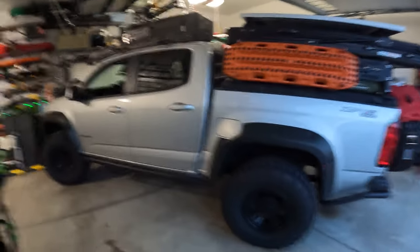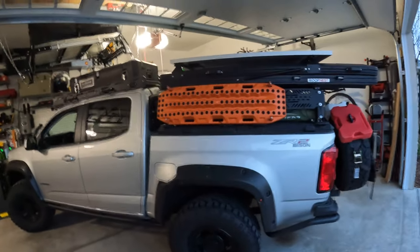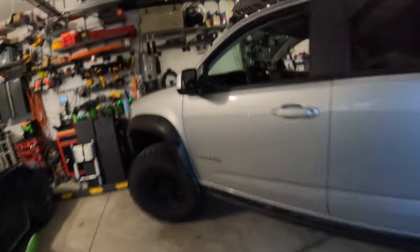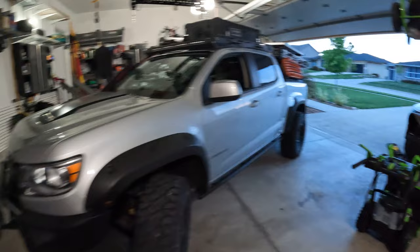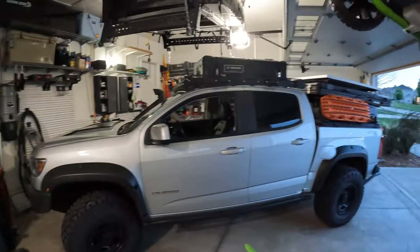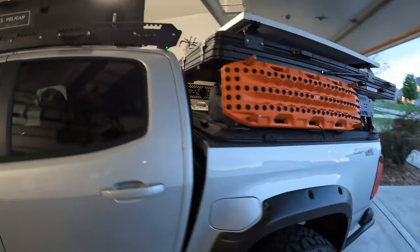This is an interesting video, not the one I thought I was going to make. This is just showing a built-up ZR2 Bison with a lot of customizations — it's got 35-inch tires, a 4.10 rear end, and is very much set up for overlanding. There was one major problem I ran into on this trip which I want to show.